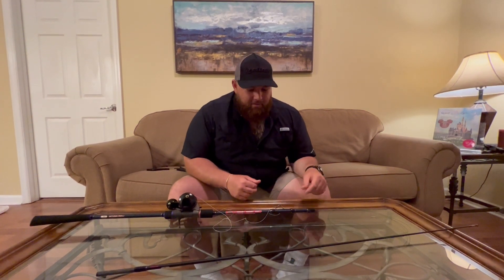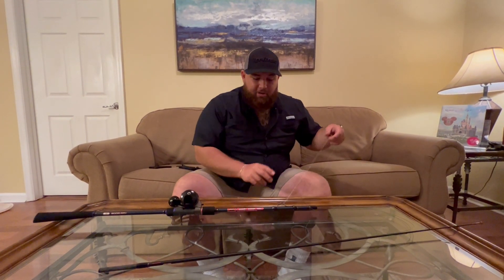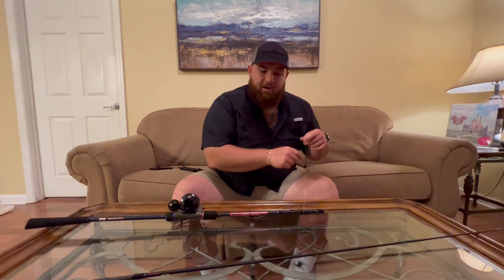What's up guys, Tristan here with Temple Reef. I want to go ahead and show you how to thread your line through our spade rods. I have a lot of questions about this and I want to show you how I do it.